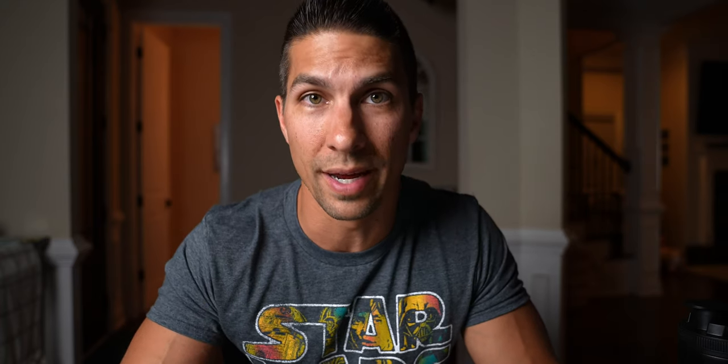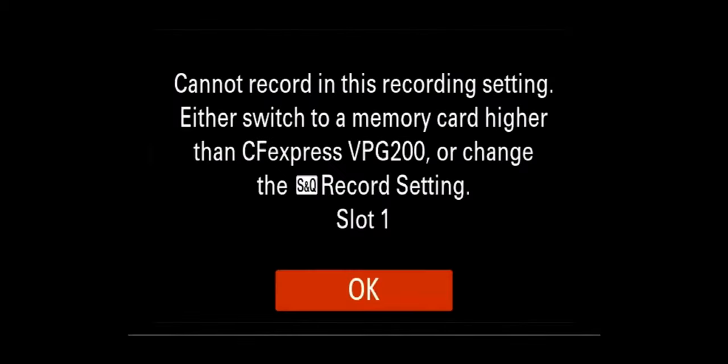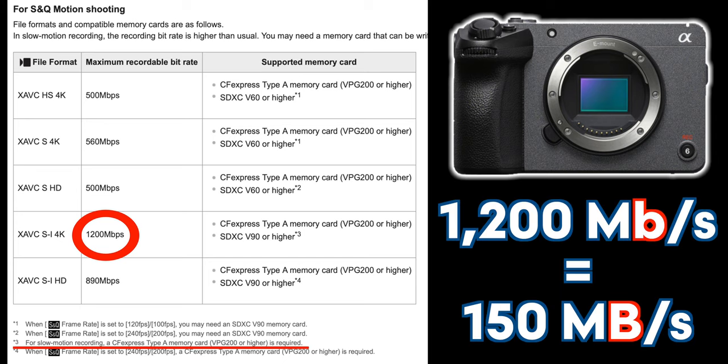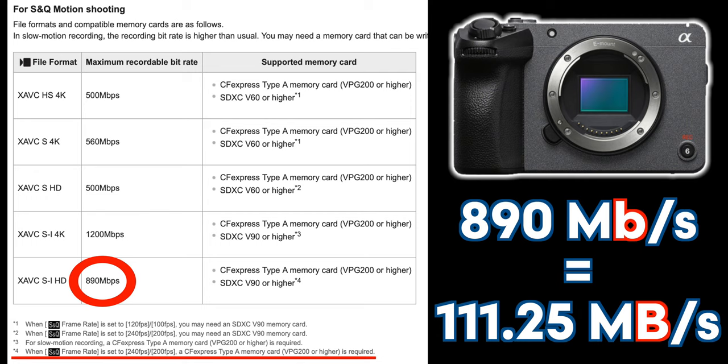Although the V90 card will have you covered in all the normal recording modes, the S&Q mode has much higher bit rates because of all the extra processing going on in camera. When you combine the S&Q mode with XAVC SI in 4K at 100 or 120 frames per second, you have a bit rate of 1200 megabits per second or 150 megabytes per second. And even in XAVC SI in HD at 200 or 240 frames per second, you still have a bit rate of 890 megabits per second or 111 megabytes per second.